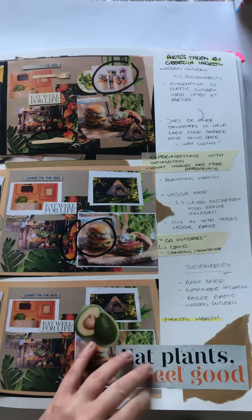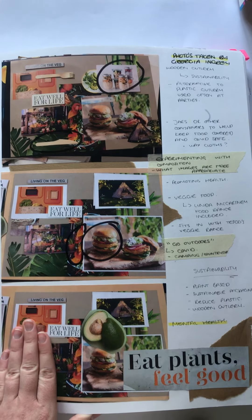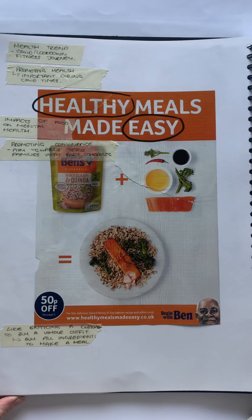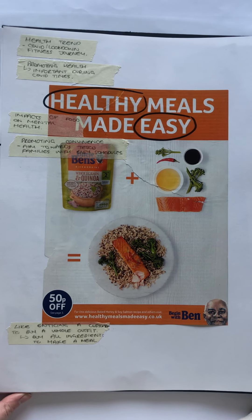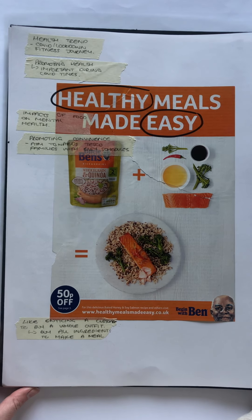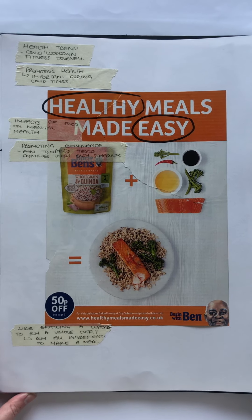I then started beginning to look at reflection of my mood boards created throughout my project. Looking into how meals can be presented for possible recipe cards in the future of the campaign, looking at how plus and minus signs can be utilised as well. This could be really interesting for a magazine idea for my concept.